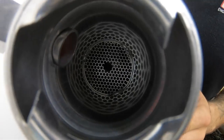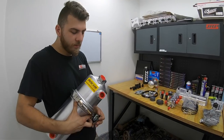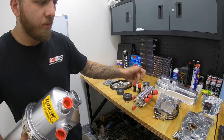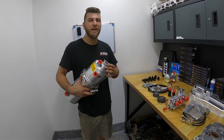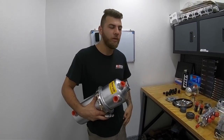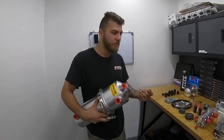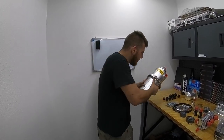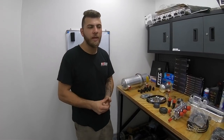Another benefit: the tank is external, so air hits it and pulls heat out — thermal efficiency. Twice the oil capacity also means better heat dissipation. There are also baffling plates inside the tank with holes, and what those do is address what's called frothing of the oil. When oil gets scavenged back into the tank, it always has air beaten into it, turning it into a milkshake-like consistency.